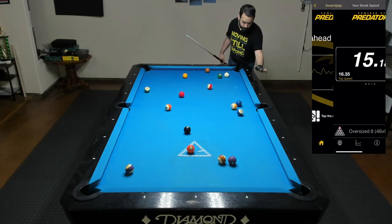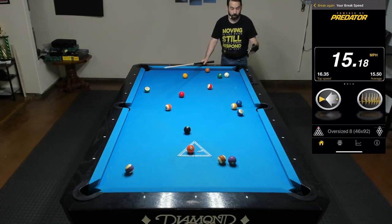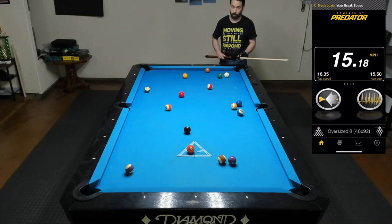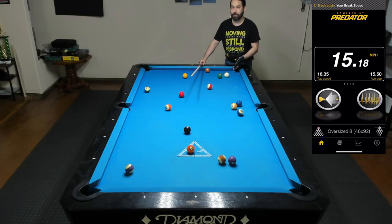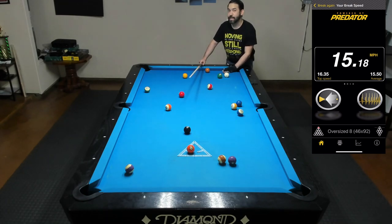Well, I ended up breaking dry. And just using my arm, I was able to get up to 15.18 miles per hour. This is actually a pretty decent spread — I just wish I would have made a ball. So if I wanted to try to add more power, I can still put in the reps using just my arm, or I can try to throw in another muscle, kick my leg, or do whatever I have to do. But as I said, the more power I start to add to my break, the less accurate and the less control I'm going to have on my cue ball. And I want to try to have as much control and as much power as I can possibly have on my break to have the possibility to break and run a rack.